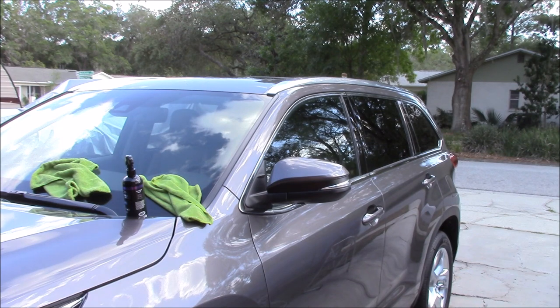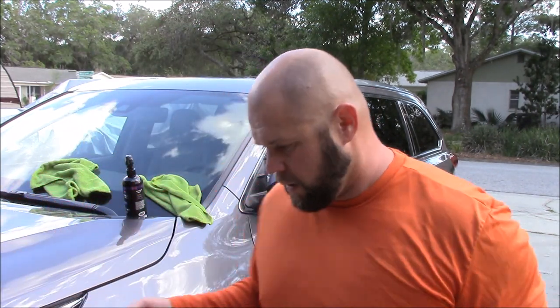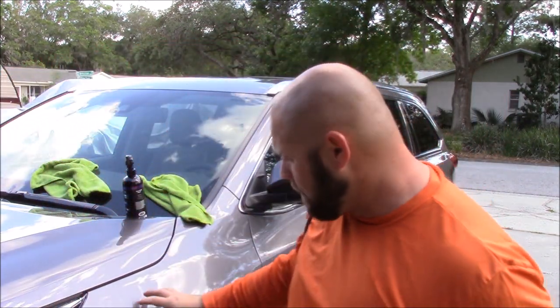You'll actually put it on the pad — there's the Harbor Freight DA and a white Buff and Shine applicator pad. This is how I recommend you apply it. You'll notice it's overcast today, which is good for this demonstration. You want to make sure the surface is clean, clay barred, and you've used Stripper Juice prior to application, or Infinite Finish, or Evo All-in-One. All three of those have the primer.